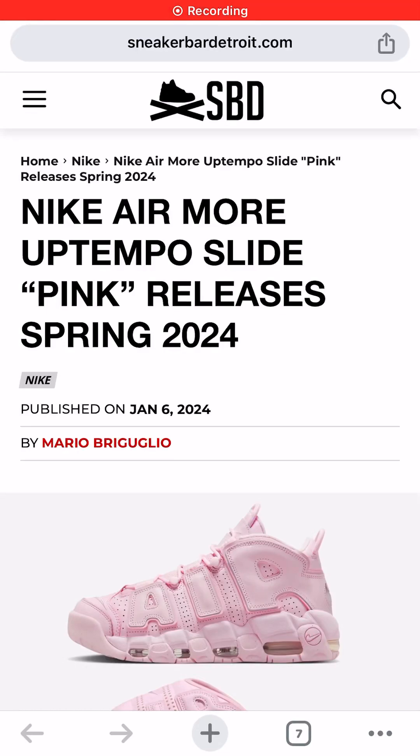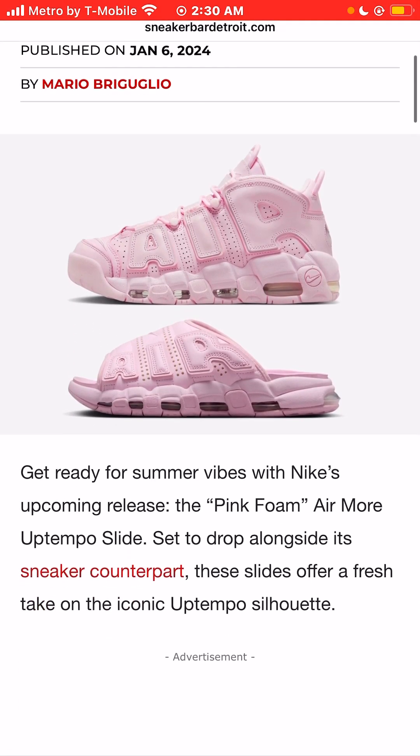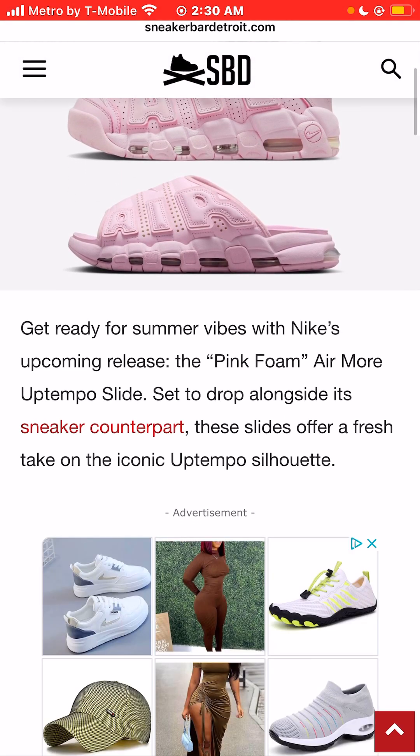I'm Jason, the world is yours, and today we're taking a look at photos of the Nike Air More Uptempo Pink Foam Slide. We'll be releasing in the spring of 2024. Get ready for summer 2024 vibes with the Nike Air More Uptempo Pink Foam Colorway Slide.